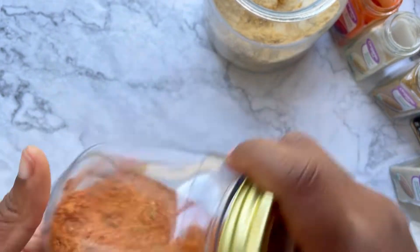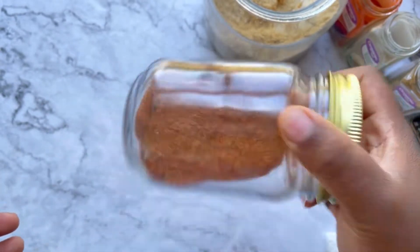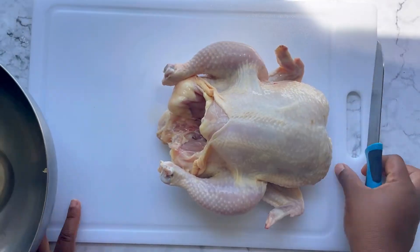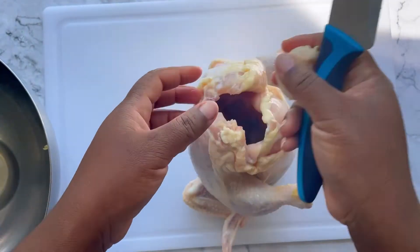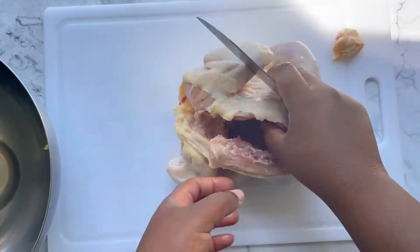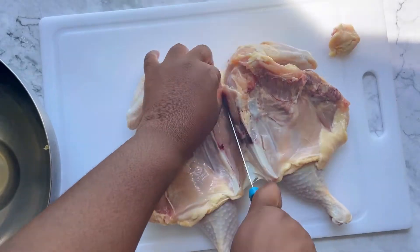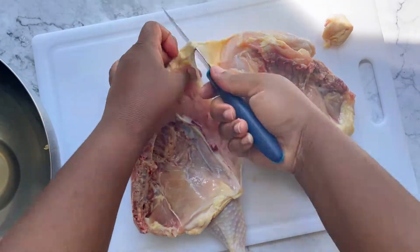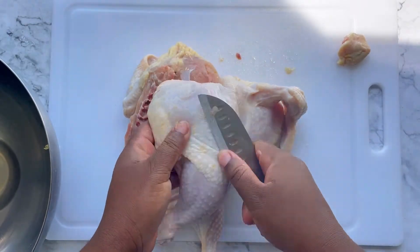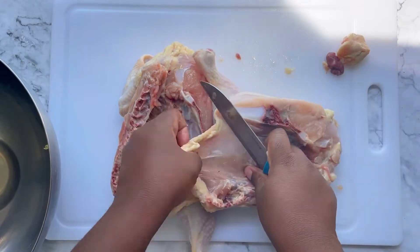You're going to be able to make piri piri from this several times over — put it on chicken, put it on fish, put it on shrimp. Now let's get started on the chicken. You're going to start with a whole chicken. The first thing you're going to do is remove the tail, split the chicken down the backbone, and then cut right across that breast to give you two halves.